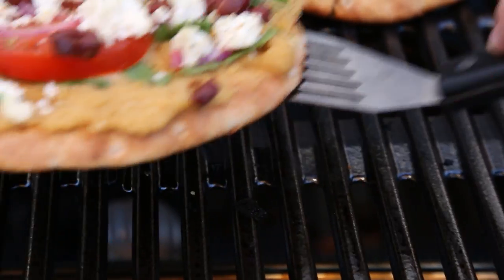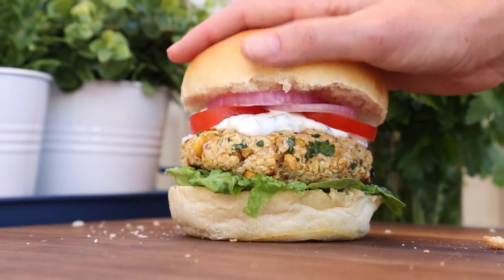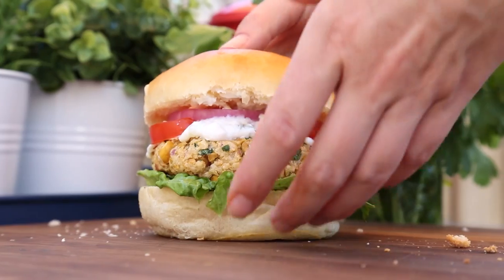Hey lovelies! So as you guys know, all week long I'm sharing some of my very favorite grilling ideas just in time for your long holiday weekend celebrations. And no summer cookout would be complete without the smoky sweet flavor of yummy baked beans.